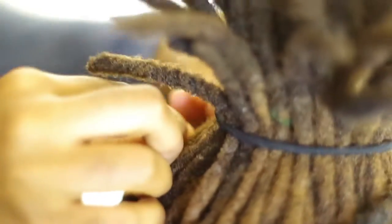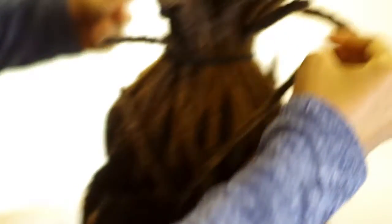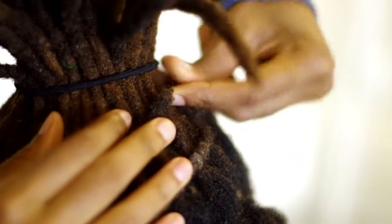I'm taking one from the right side of her head and pinning it on the left side of her head. And now I'm doing the opposite — taking it from the left side and pinning it on the right side.